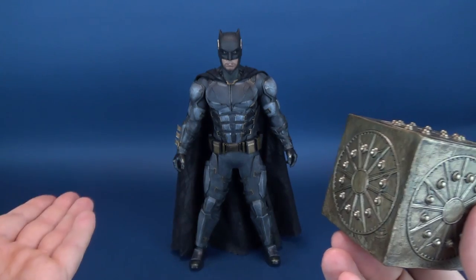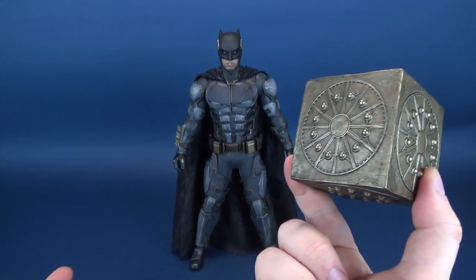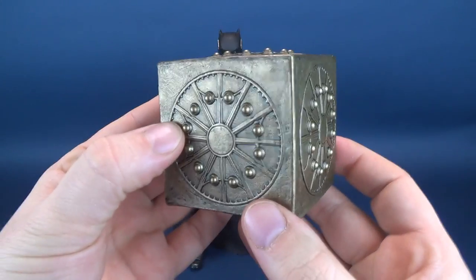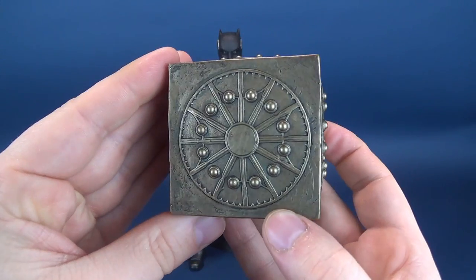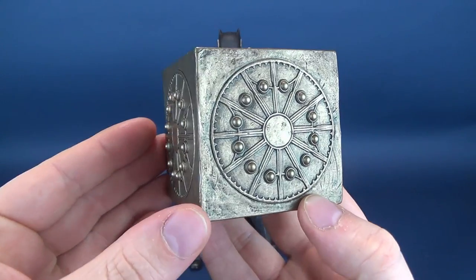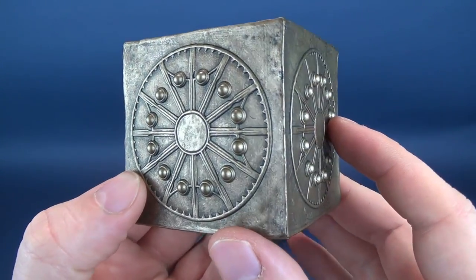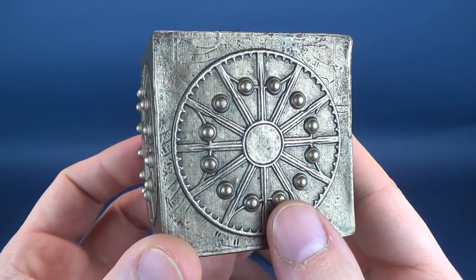Every single figure that has been released or previewed on Sideshow's website I have immediately put down on an installment payment plan. Batman certainly was just paid for and he finally did arrive. It is a shame that we're not going to get a Cyborg. At the very least, I would hope Hot Toys would decide to complete the league. I hope we do get a Cyborg — just to finish off the entire collection.